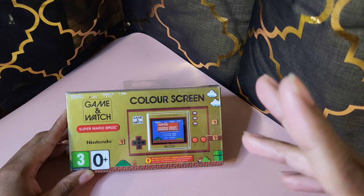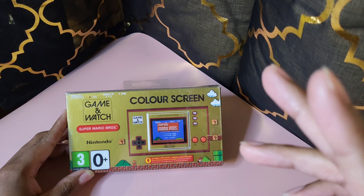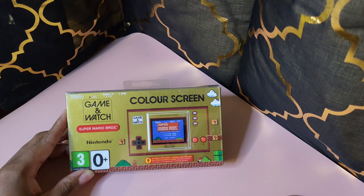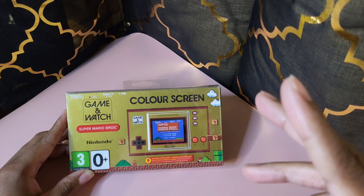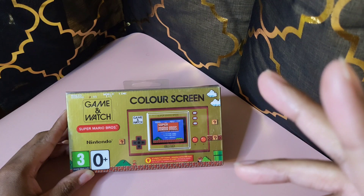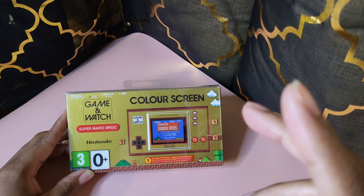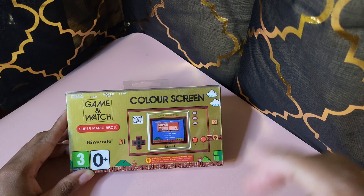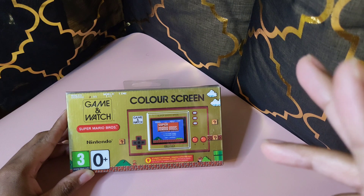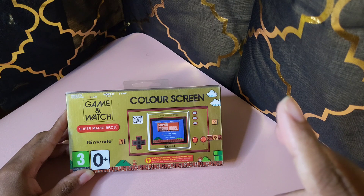This is bringing back so many memories. I remember getting my first NES game with Super Mario Brothers, and I had all the accessories — I had the gun for the duck shooting game, I had the mat that you hook up to the NES. So this is bringing back a lot of memories. Enough of me talking, let's go ahead and take a look.